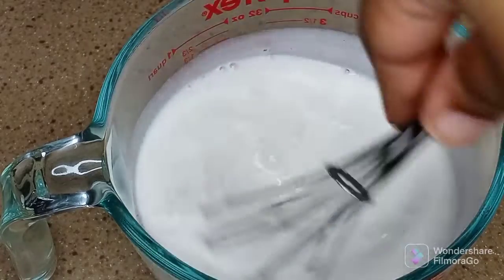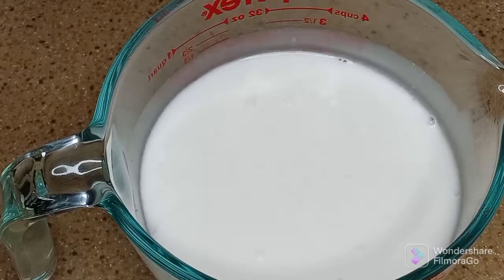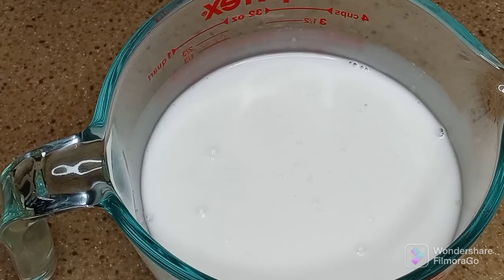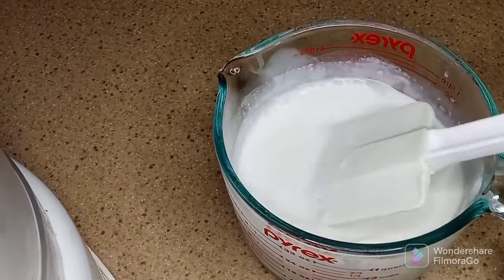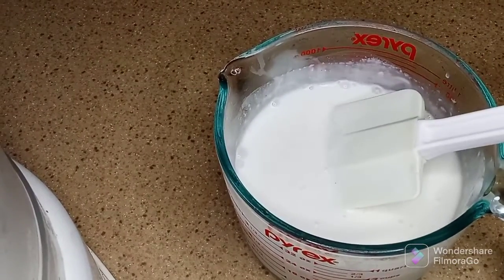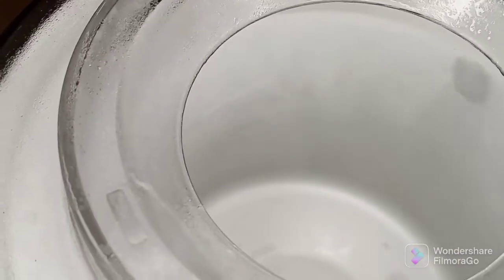I'm just going to wrap this and put it in the freezer for one hour — it needs to be really cold. Usually I leave it in the fridge overnight, but since my ice cream maker has been sitting in the freezer for about three weeks, I figured it'll be okay. You can see the mixture has thickened up slightly, so I'm going to pour it into my ice cream maker.